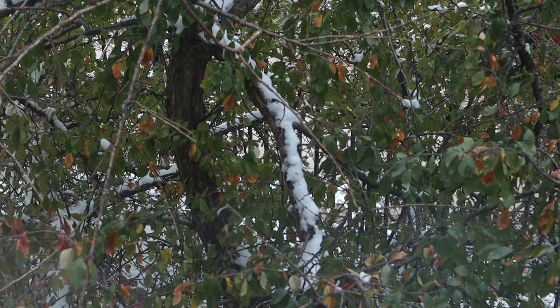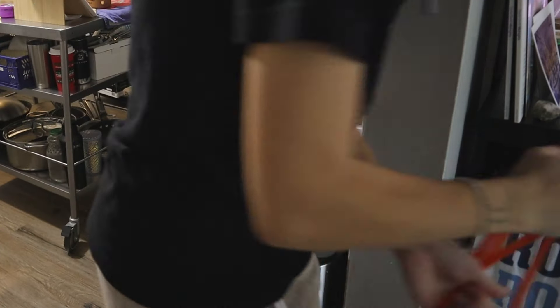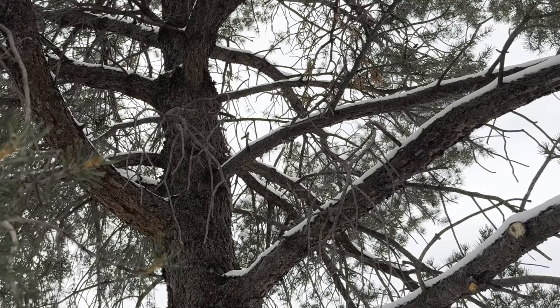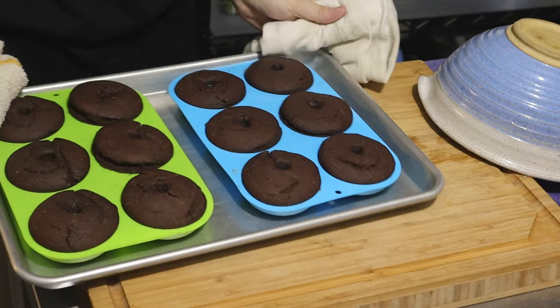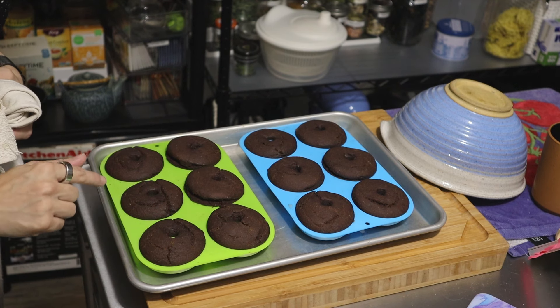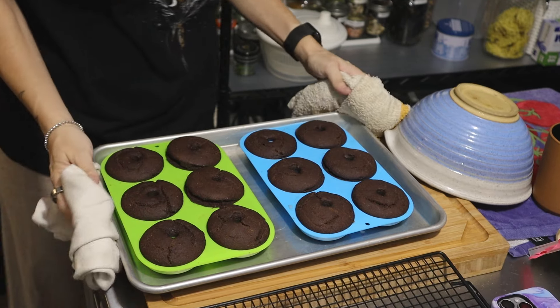These are ready to go into the oven — I'm so proud of them. I really hope they turn into a donut! I'll see you in about 20 minutes. Oh, are you ready for these? I think they're done — I did exactly 20 minutes. The book says 17 to 19, but since I'm at high elevation I have to adjust. I'm going to transfer them onto a rack.